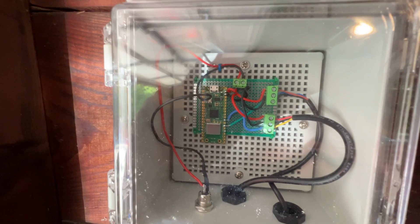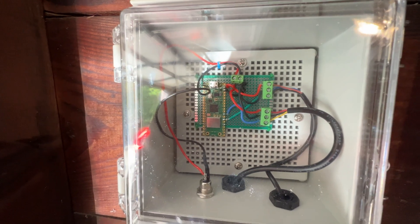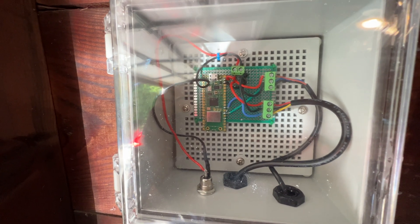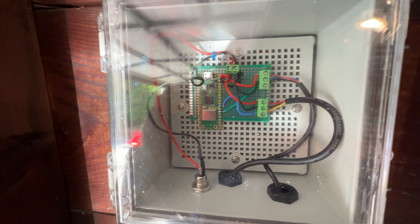This Raspberry Pi Pico connects to Wi-Fi and sends a message to the MQTT broker. That broker is what talks to the unit that's inside. Let's go take a look at that now.